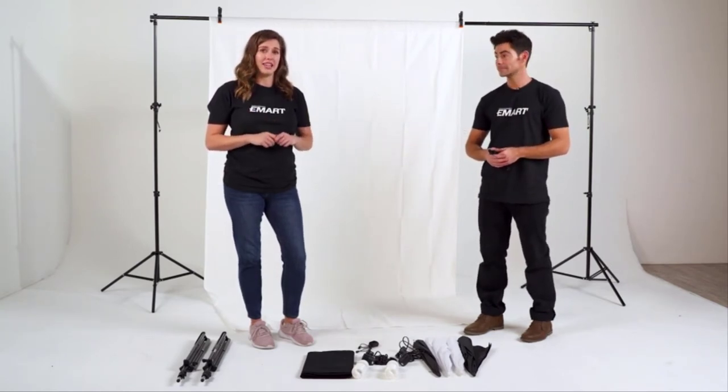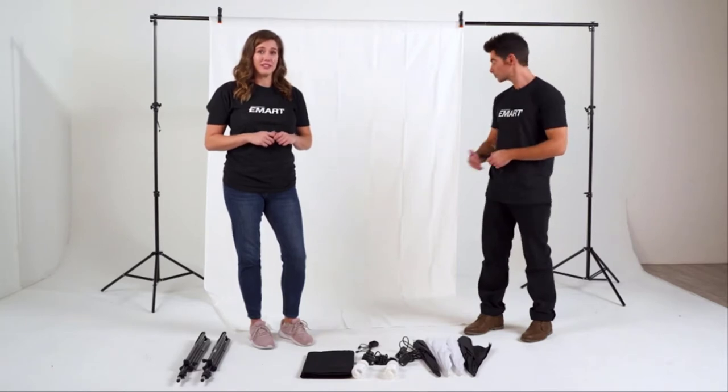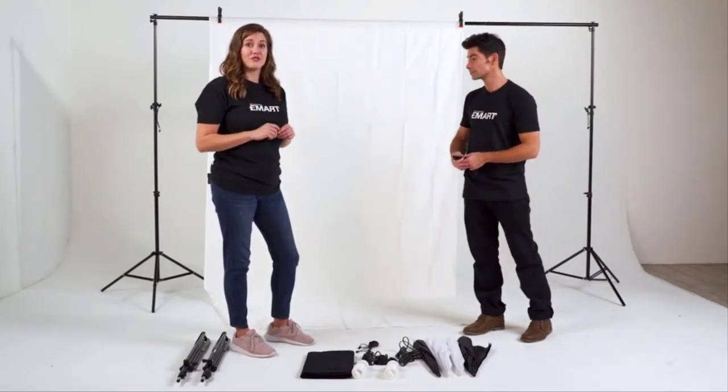As you can see, our stands can accommodate an eight and a half by ten foot space. However, the muslin backdrops provided in this kit are six by nine feet wide, so let's adjust our stands to accommodate the backdrop.